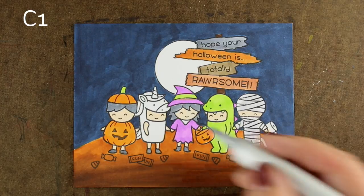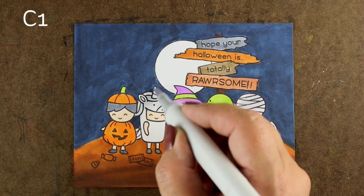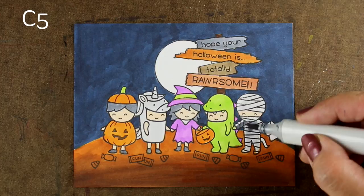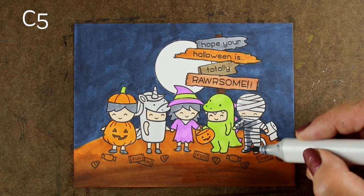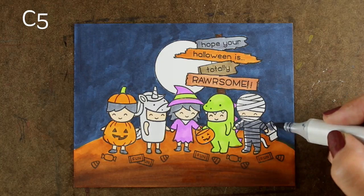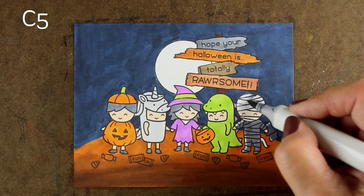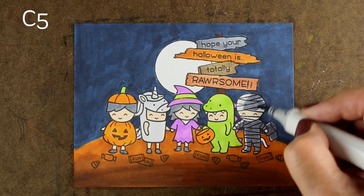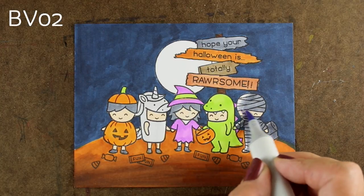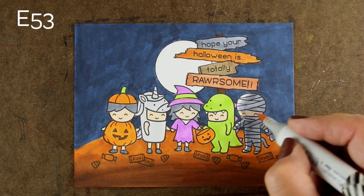When we start coloring the white objects — the unicorn and the little mummy would be white — look what happens when we use just a C1. It's just not dark enough because it's nighttime out. So instead I'm using a C5, and all of a sudden that makes it go dark and it starts to fit in with the scene a whole lot better. I'm leaving my highlight just on that left side pointing toward the moon, because that's where the highlight will be.